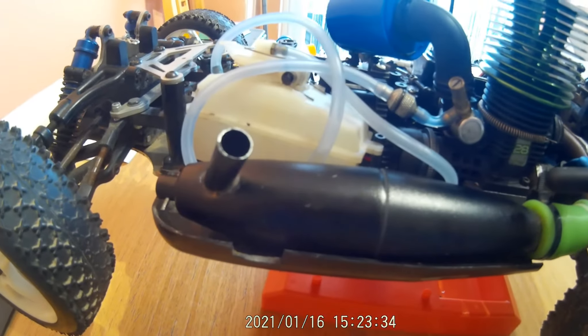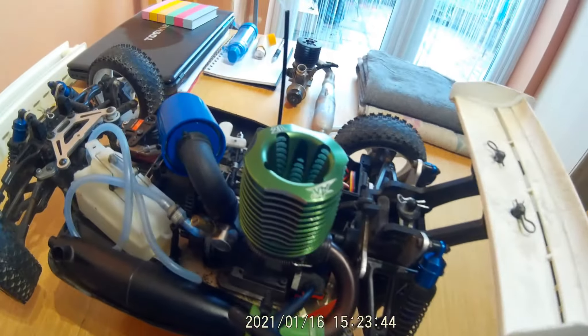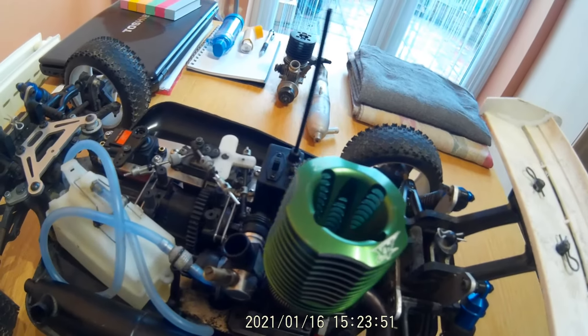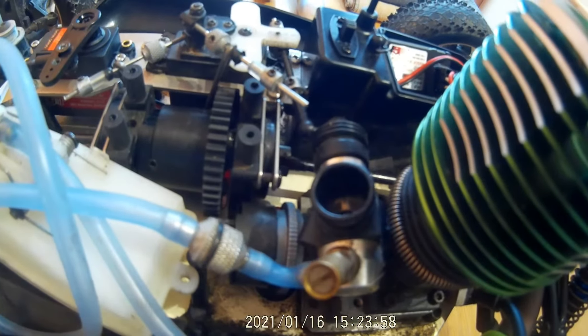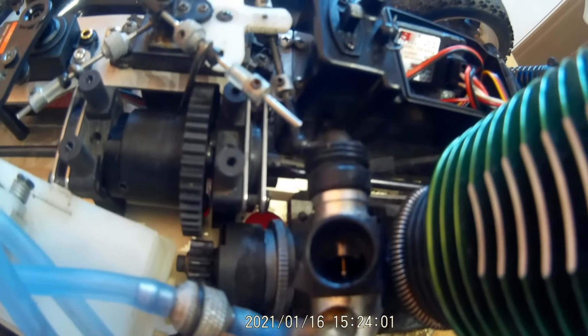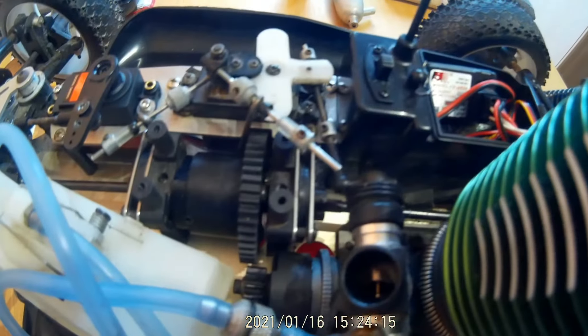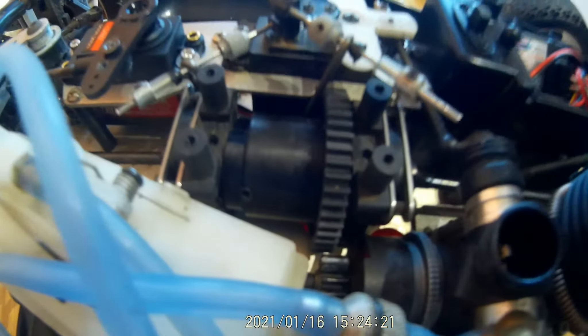It is pull-start but can also be used on a starting block. I'm going to remove the air filter so you can see the carb - it's a slide carb with typical adjustments as you'd expect on a normal carburetor. It's quite a big carb actually. In the middle there you've got what's kind of the center diff, and there's a diff at either end as well.